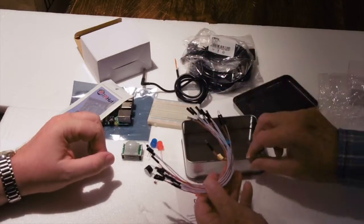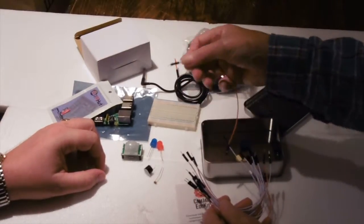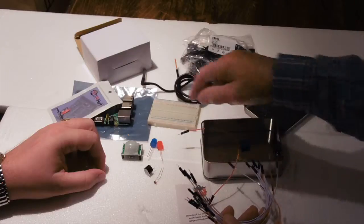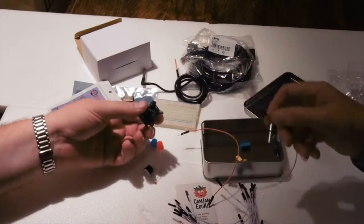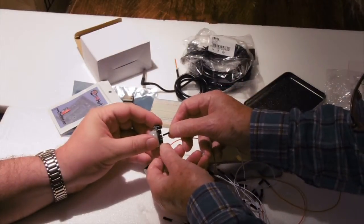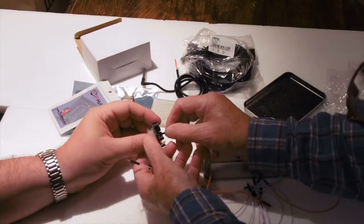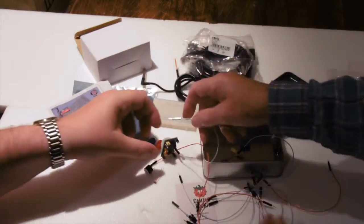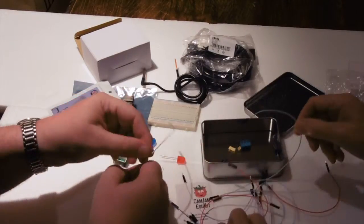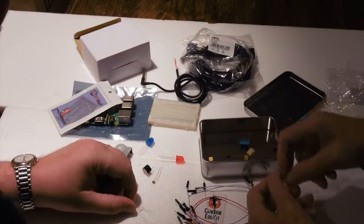We've got a number of connection leads, and those can be used for connecting things on the breadboard. Some of those have pins at each end for connecting on the breadboard, and some have sockets which fit onto the pins — like these white ones which can connect onto these pins here. So there are two different types of connections. You'll need those leads as you build the circuit on the breadboard.